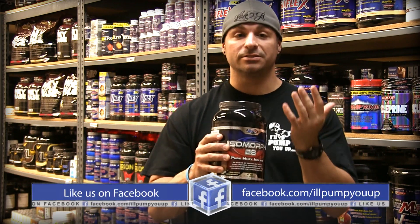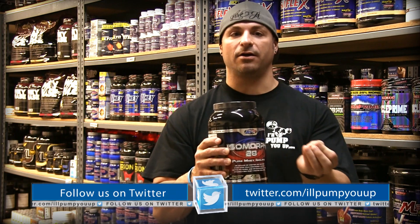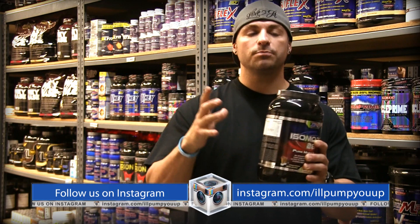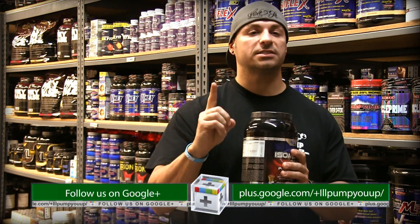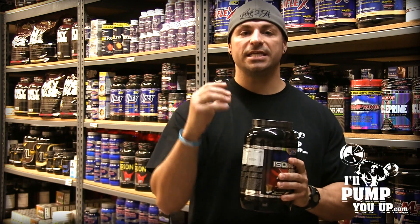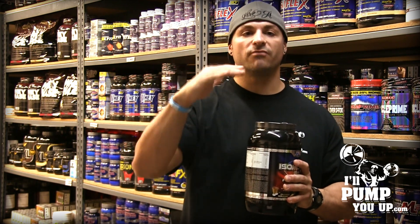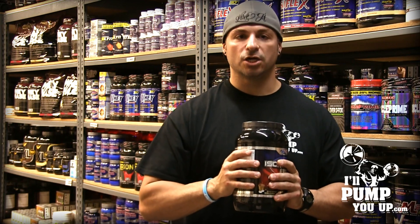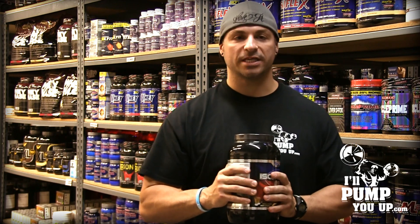I want to break this thing down — literally piece by fragment by detail. We're going to do a taste test and all that stuff. Now, a couple of key points. It's cold processed, ultra-filtered whey protein isolate. Cold processing is very important because heat denatures protein — it lowers the biological value of protein. So cold processing is important, and that's a fun fact for you.